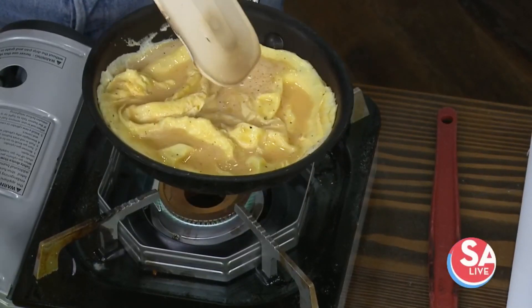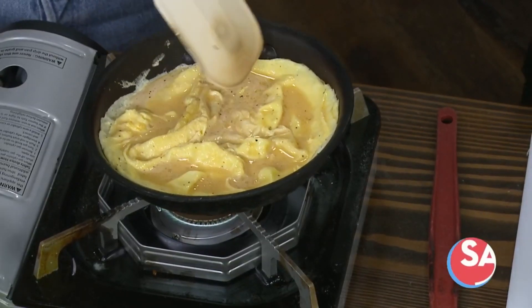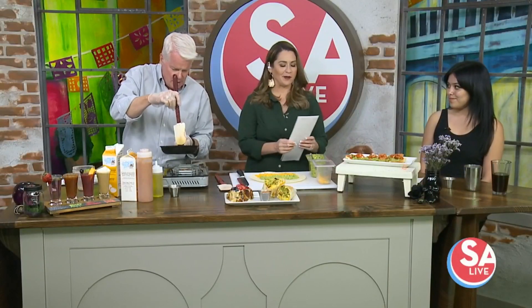Welcome back to SA Live. Whether you're just looking for coffee, cocktails, or some really good food, this spot has it all. Andrea Caballos from Halcyon Southtown is here to give us a taste of their brunch menu.